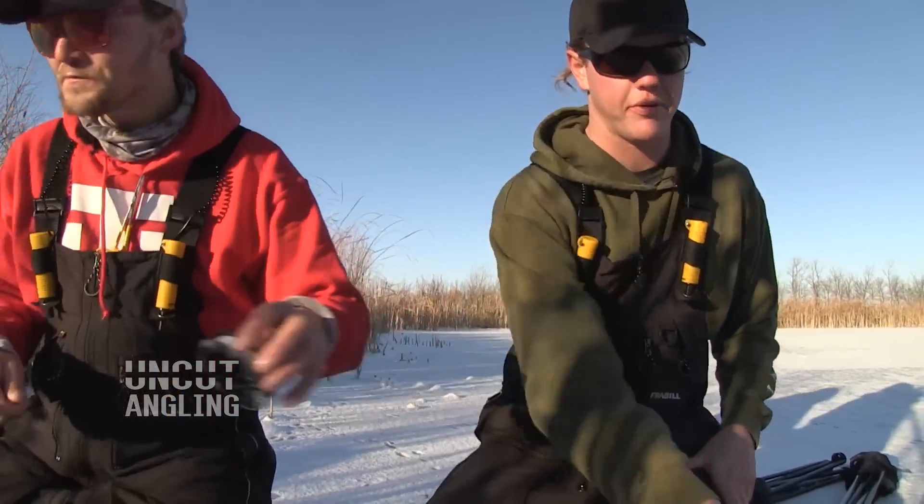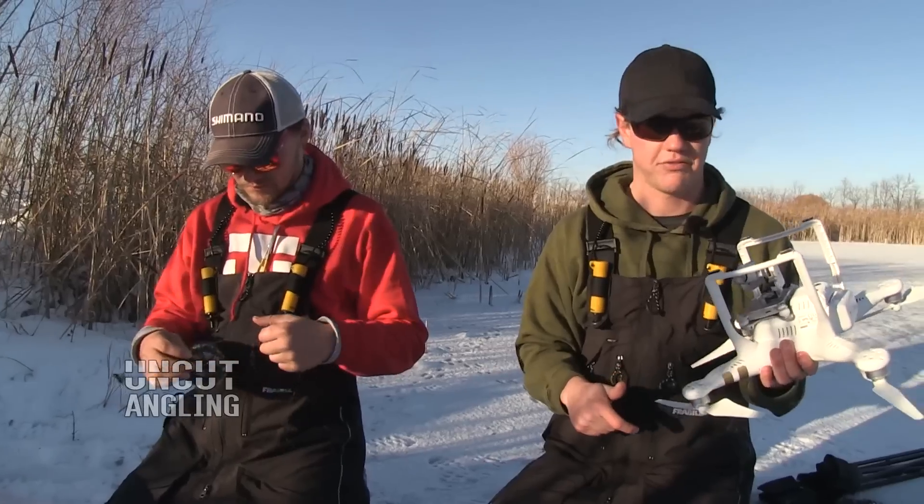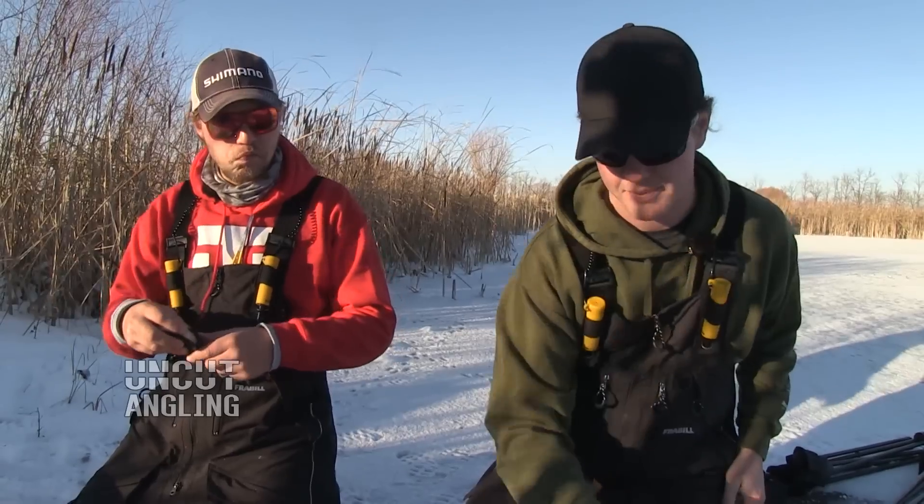So we measured this out. We measured the bottom of the drone here. It's 7 inches diagonal and the hole's 8 inches, so it could fit in the hole — at least the camera part of it. Sometimes you've got to risk it.